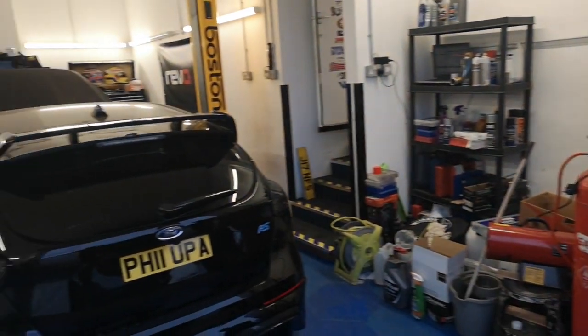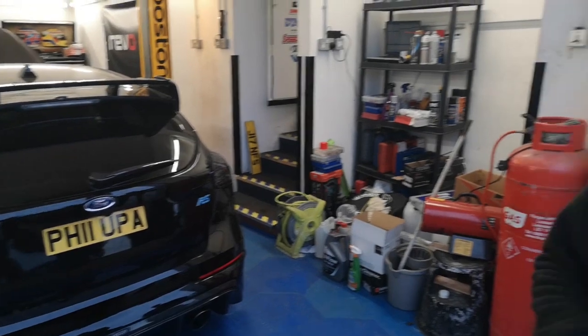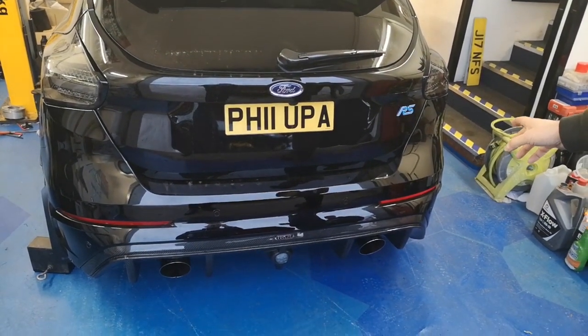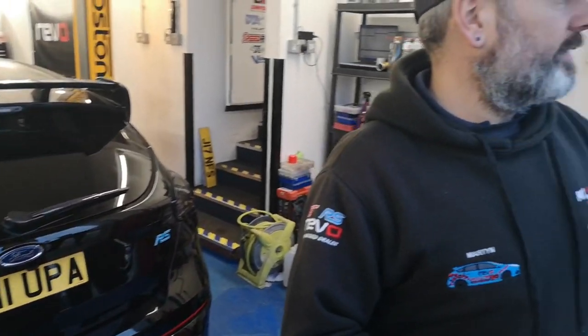That's all it was guys, just a quick one on Brian's car to let you know what we're doing. We'll be doing another video on this one shortly - this afternoon me and Timmytastic have done a video on this just explaining where we're at with it, but we're going to be doing a proper video on this tomorrow, so look out for that.